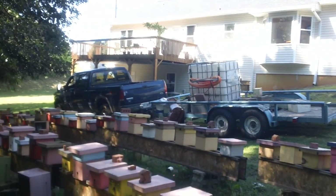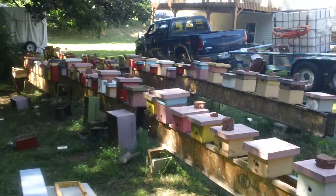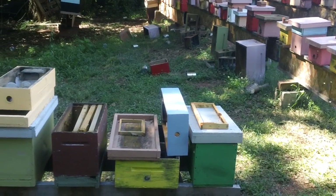They have the deck in the back with a hot tub there — the bees don't bother them. The bees are very active right now, smoking everywhere.